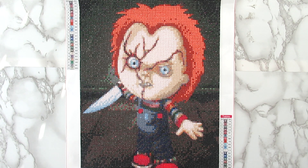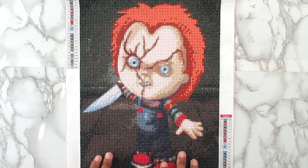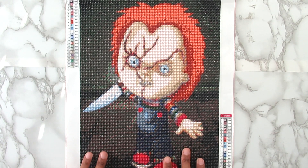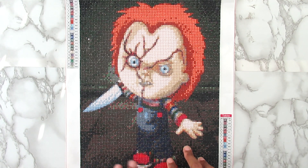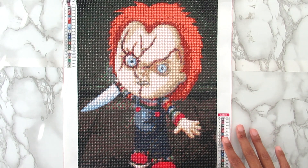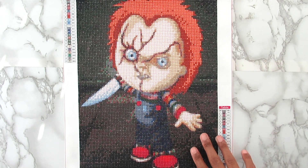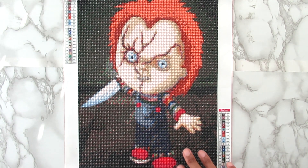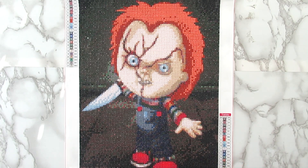I'm just a little bit behind on diamond paintings I was trying to get done, but it's a craft and I'm going to eventually finish it. So after this one it will be my other scary one and then no more scary. Like I said, this is Chucky from the Child's Play movies, and I'm going to be honest — I don't really like how this one came out. I do believe it has everything to do with it being a 30 by 40; the size is just way too small.